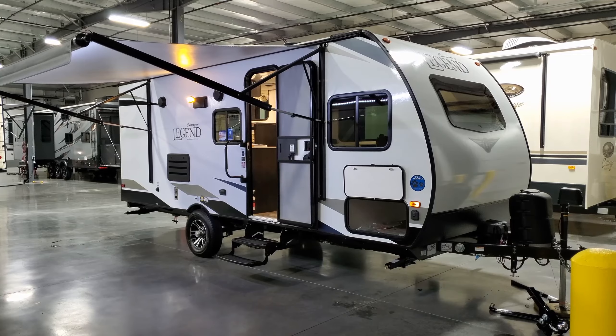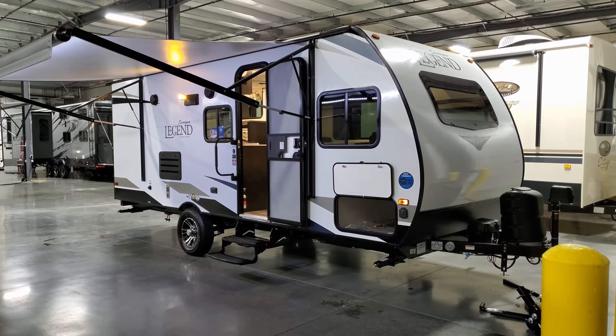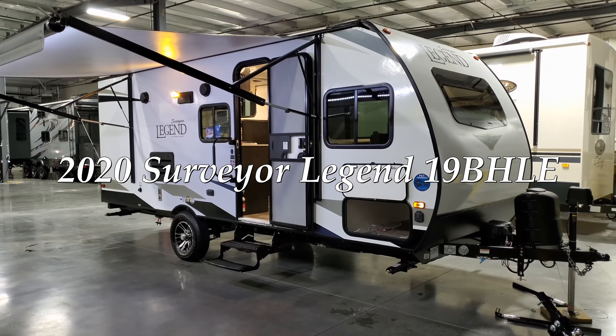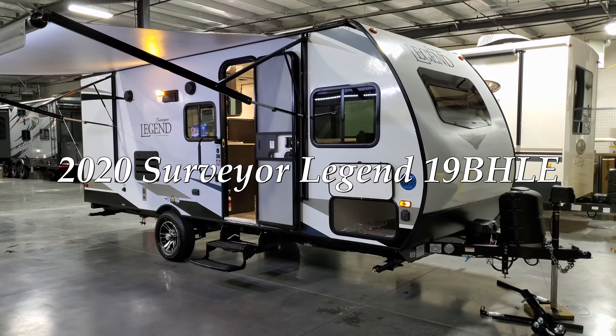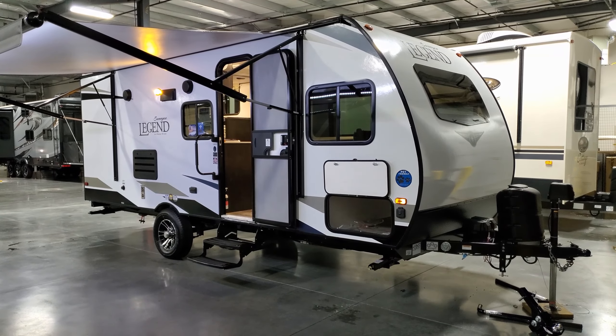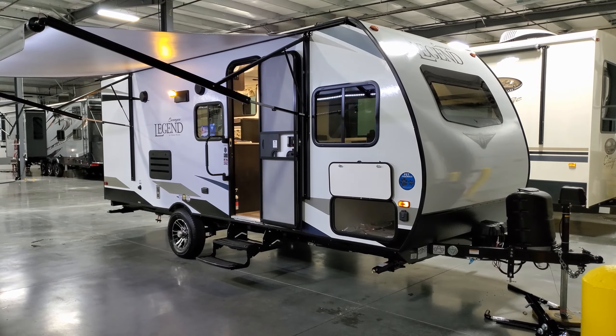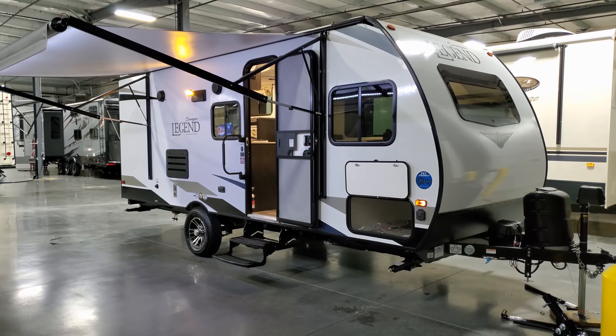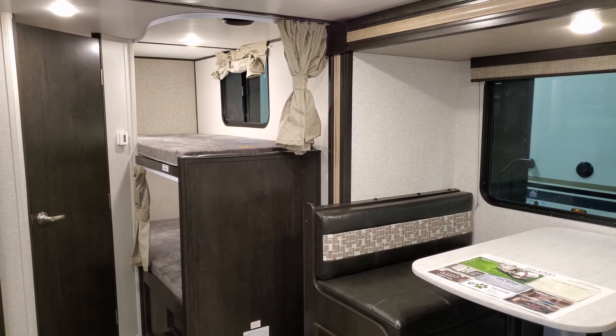Hey everyone and welcome to another All About RVs video. Today we're going to take a look at a brand new 2020-and-a-half Forest River Surveyor Legend 19BH LE travel trailer. This is a small bunkhouse travel trailer and we're going to take a few minutes and walk you through the inside and outside of this little camper.